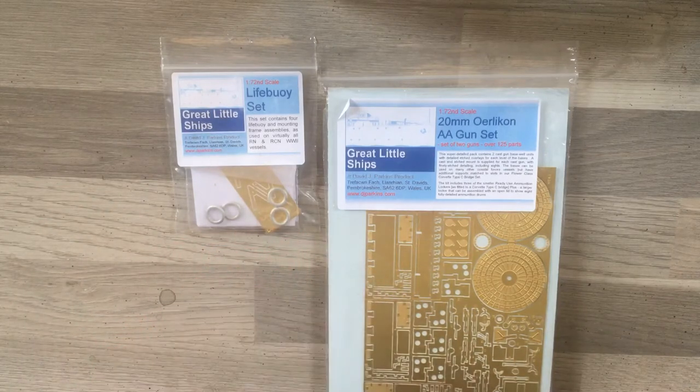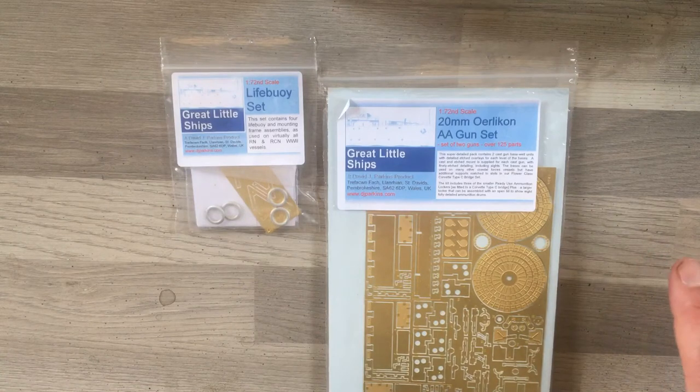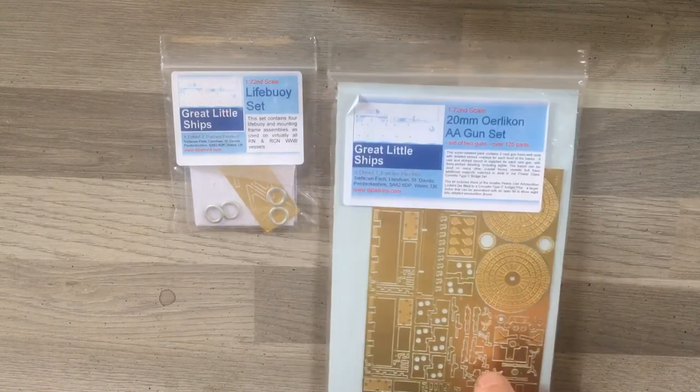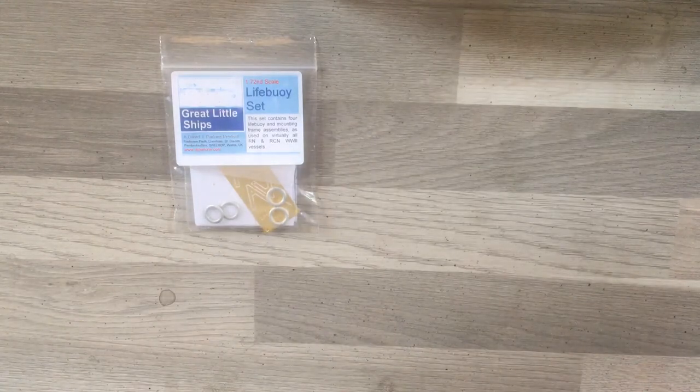These are two photo etch parts for my HMS Bluebell build, and they're from David J. Parkins. He does a line called Great Little Ships — 1/72nd scale conversion kits or upgrade kits for a lot of different 1/72nd scale Royal Navy type ships. The two sets I've ordered, as you can see, are the Lifebuoys set and the 20mm Oerlikon AA gun set.